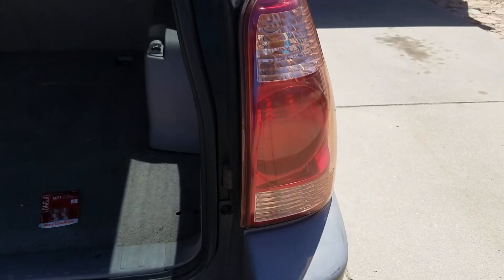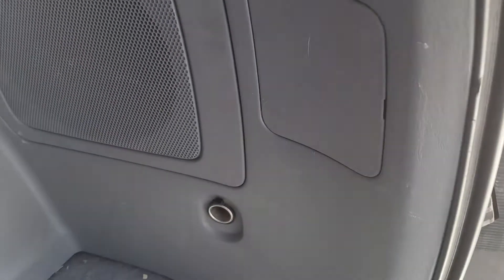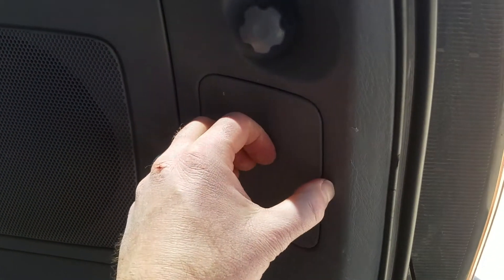In order to get to our reverse light, we're going to have to come around to the backside of the housing. There's a little panel right here that you can just pull open, and once you have that open, it gives us access to all of our tail lights. You have the turn indicator light up there, the tail light and brake light in the middle, and on the bottom we have our reverse lights.